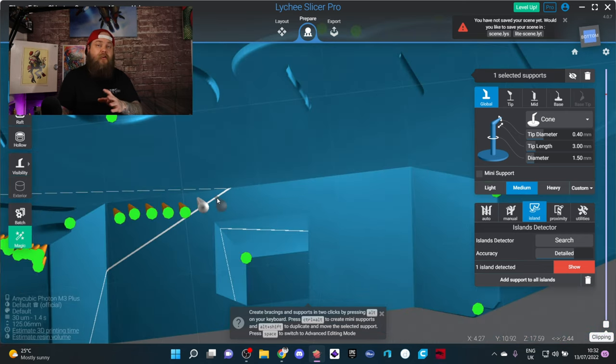...now you can just click once, hold the button down, and paint your supports on. This is going to save so much time — check this out.